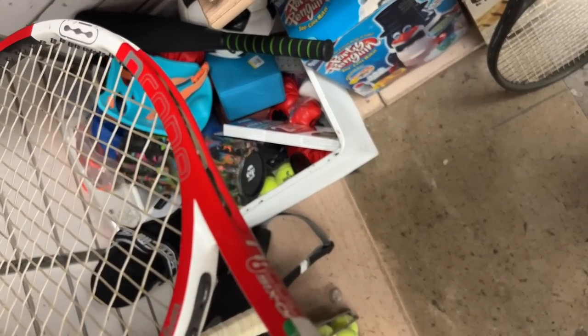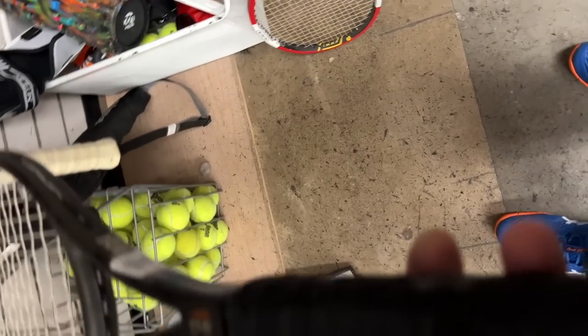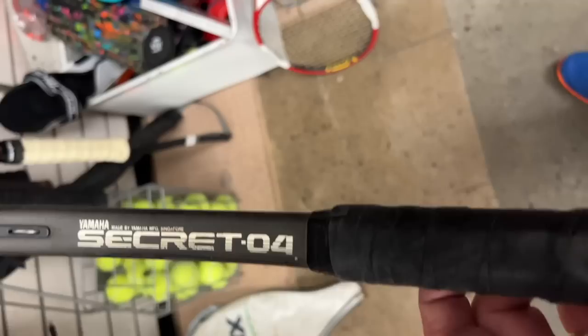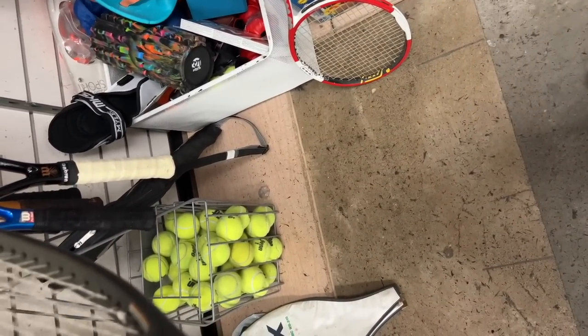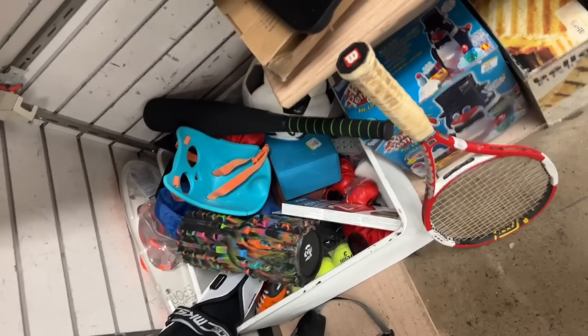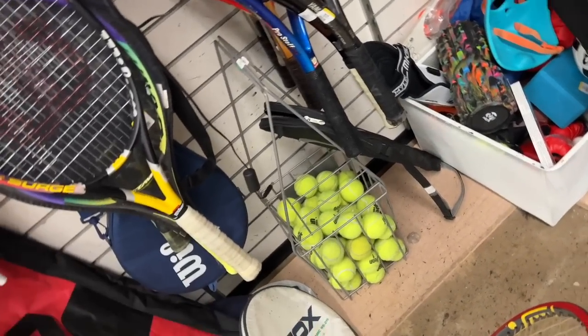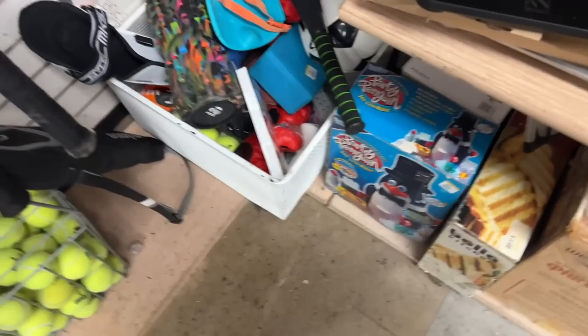Yeah, it looks to be in pretty good shape. It would be better if it was like 5 or 10 bucks. That Yamaha - if I didn't already get a couple of them this year I probably would have picked this up. Look - synthetic gut, and there's a nick right there. Not a crack but it might be the beginning of the end. The grip has definitely seen better days, but what do you expect - it's probably been sitting around for 20 years in somebody's garage.